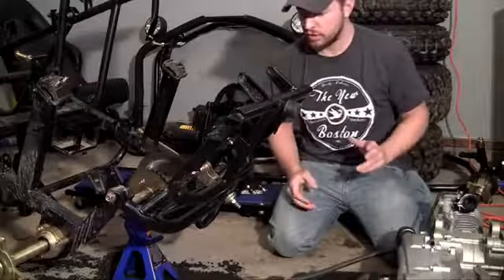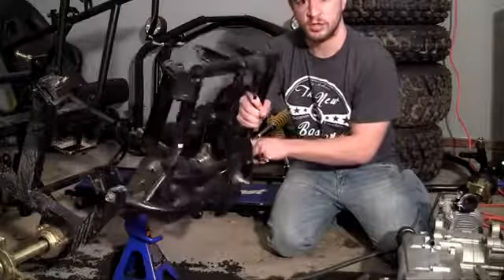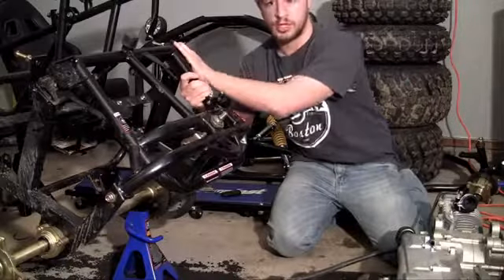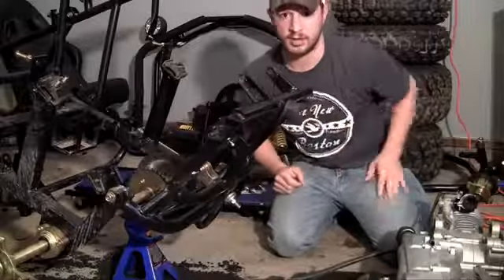The only thing we need to do now is — as you can see — the back of this frame pivots right here. So what we do is we actually put the engine in upside down, and when we pivot or rotate it back, the engine is going to be right side up. Let me go ahead and show you guys how to do that right now.